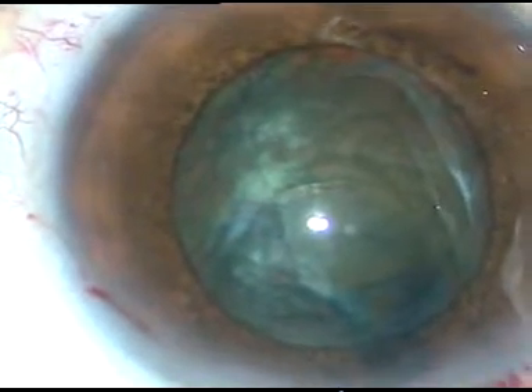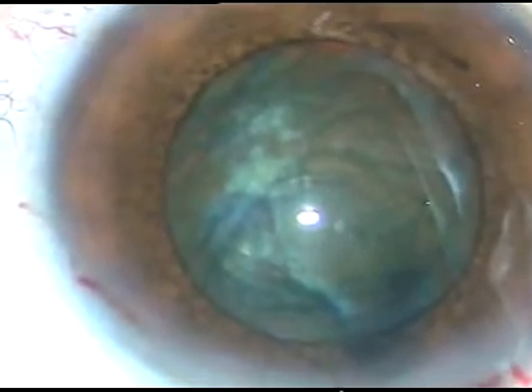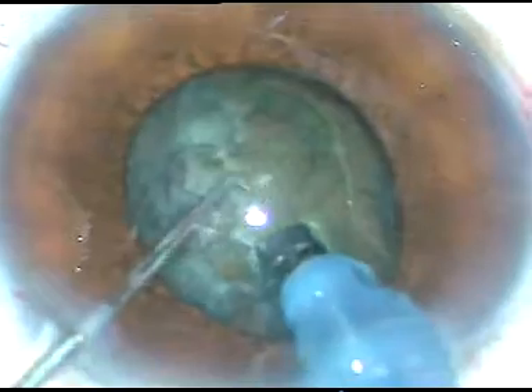I inject viscoelastic substance again and now is the time to enter into the anterior chamber with the tip of the phaco handpiece. The tip is introduced and now I start chopping the nucleus. At this time the pupil is very nicely dilated, say about 7 mm or even 7.5 mm. But as I start chopping, see — the pupil has become so small.